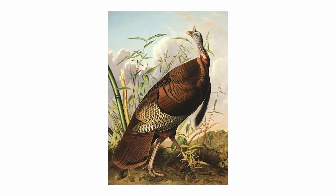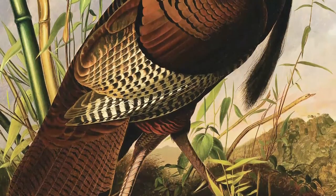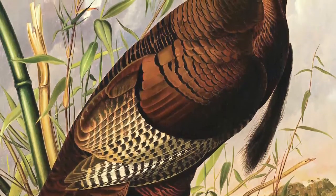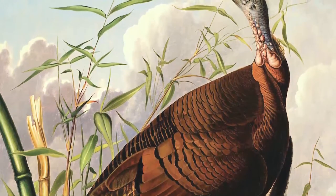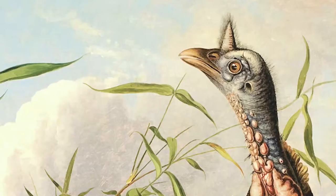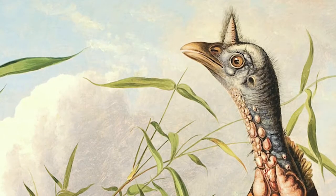Now let's look closely at Audubon's The Wild Turkey painting. What do you see in this painting? I see a turkey, some plants, leaves, clouds, and the blue sky. What do you wonder about this painting? I wonder about the turkey. Is it a boy turkey or a girl turkey? What is that turkey looking at? Let's focus on that turkey for a minute. Do you hear that? That sounds like a wild turkey. Can you make a turkey noise?